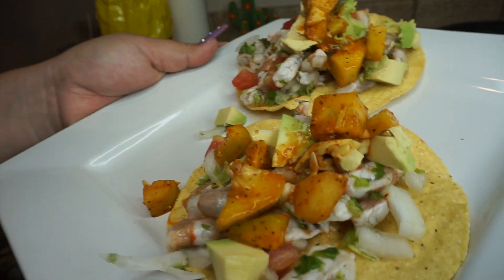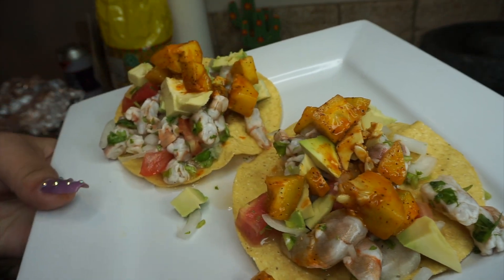There you have it — some bomb tostadas, ceviche de camarón. It's absolutely delicious and perfect for this hot weather. I hope you guys enjoy it. This pairs perfectly with a michelada — it's just super bomb. Before we end today's video, I want to give a shoutout to my girl Julie who made the taquitos — send me your recipes and you can be featured in the next video too. Thank you guys so much for watching, I will see you guys in my next one, bye!